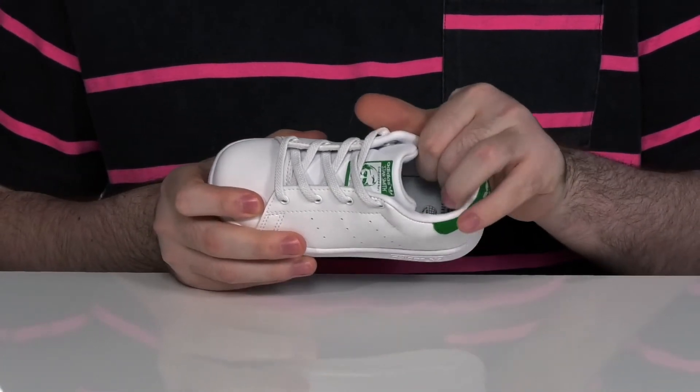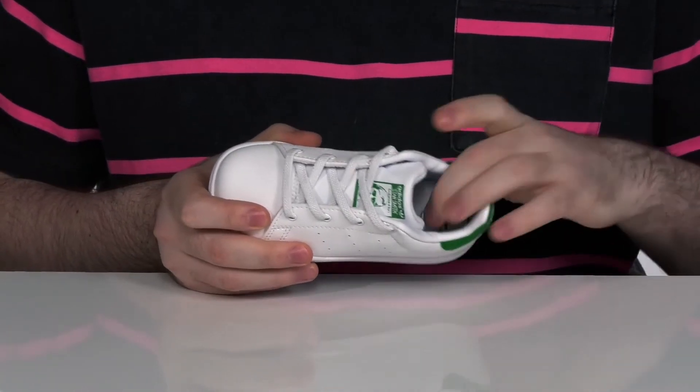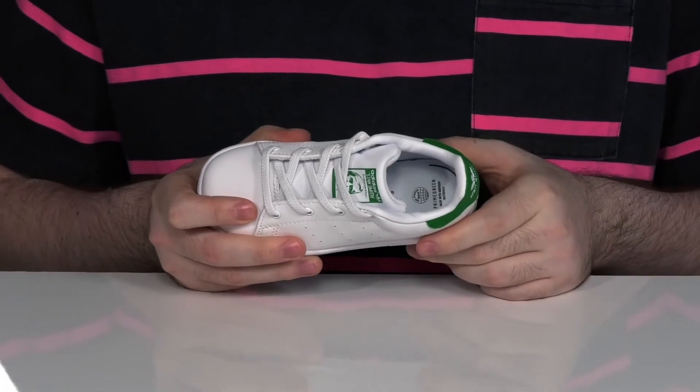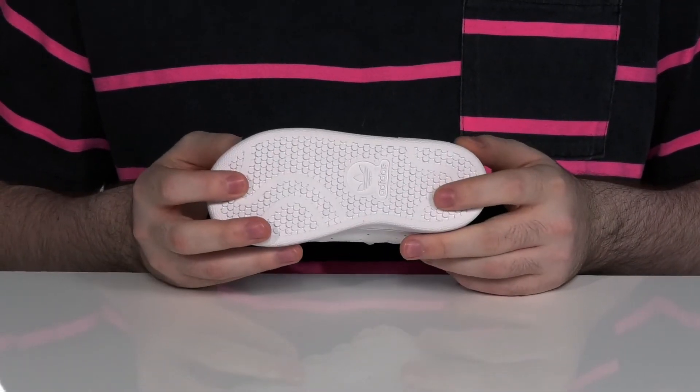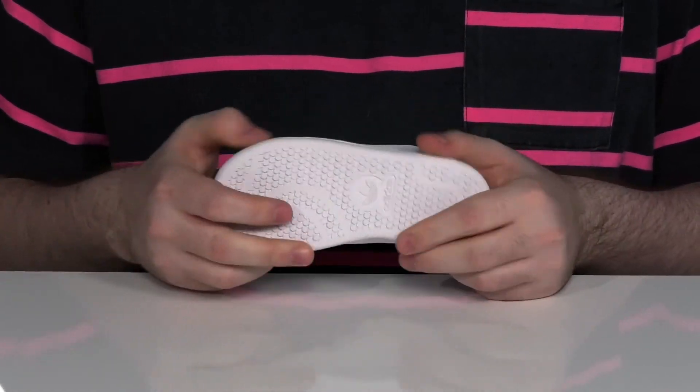The inside lining is a softer leather to keep it nice and cool, with an OrthoLite memory foam footbed underfoot. This all sits on top of a durable and very grippy rubber outsole that has a little bit of flex to it.